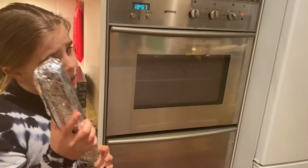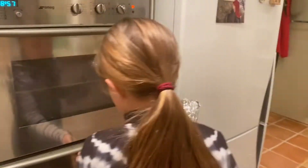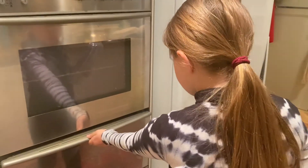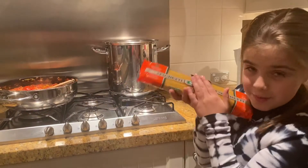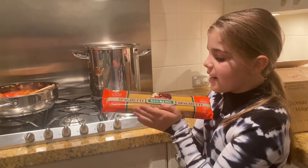In the meantime we need some garlic bread, so let's open the hatch. Get a pot of boiling water and some spaghetti that I just randomly picked up.